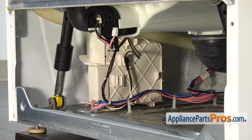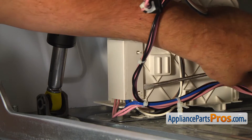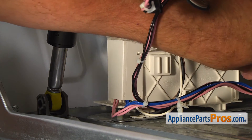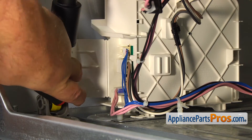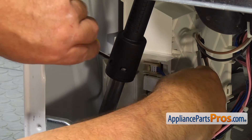Here's the motor control board mounted to the base of the washer. Using the flat blade screwdriver, pry open the cover to get to the disconnect plugs. Remove the two wire harness plugs by pressing the locking tabs.